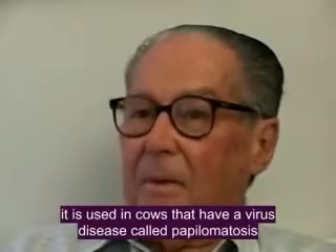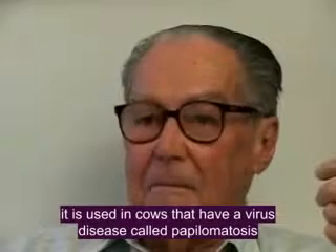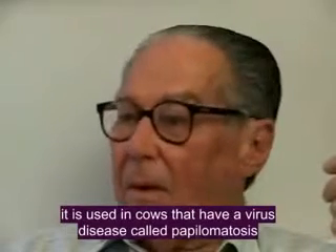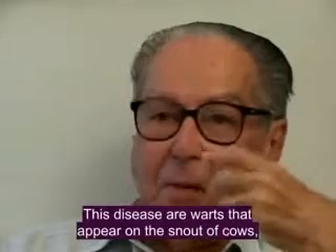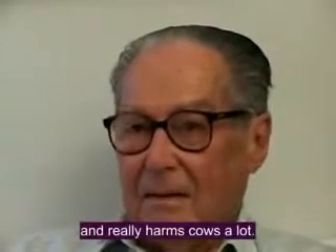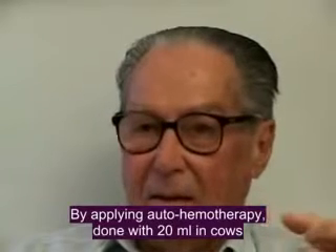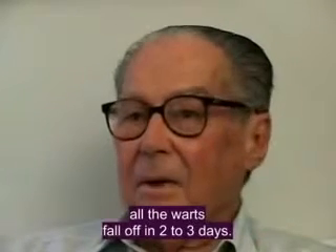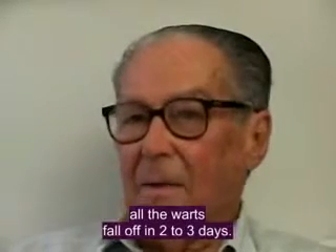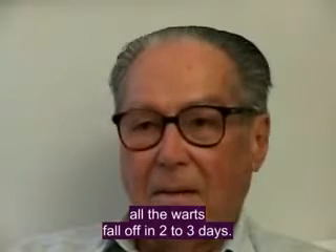Autohemotherapy is also used in veterinary medicine. It is used in dogs which have a viral disease called figueira — like warts that are born in the tail of the dog — which really affects the animal greatly. By applying autohemotherapy with 20 ml in the dog, in 2 to 3 days all the figueira falls, all the warts the dog has disappear. This is a veterinary use.